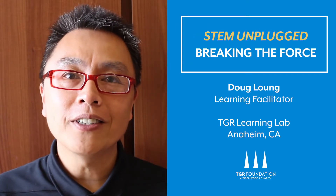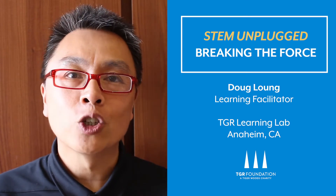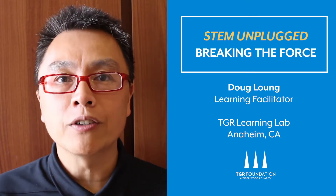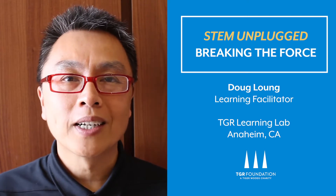Hi, my name is Doug, learning facilitator at the TGR Learning Lab in Anaheim, California. Today on STEM Unplugged, we're going to use some household items to explore surface tension through two fun activities you can try at home. Let's get started.